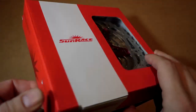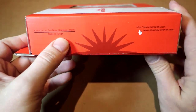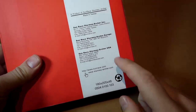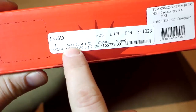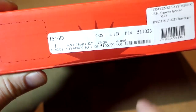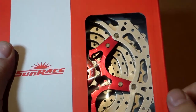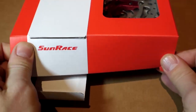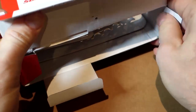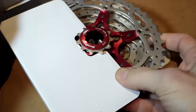Again, this is a 10-speed. Looking at the box, this is made in Taiwan. You can see the addresses here in Taiwan, Europe and USA. MX-3 cassette, 10-speed 1142. They also have an all-steel cassette. This one has an aluminum 42 cup in what's called a champagne color. They also have a black one that I couldn't get my hands on — I would have probably chosen that one.